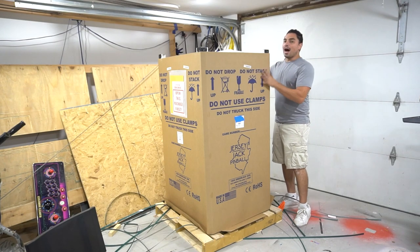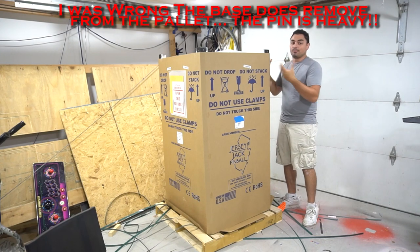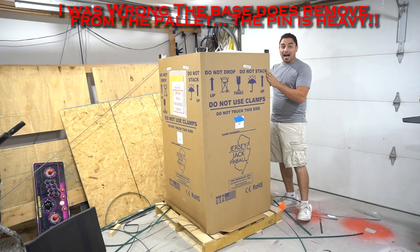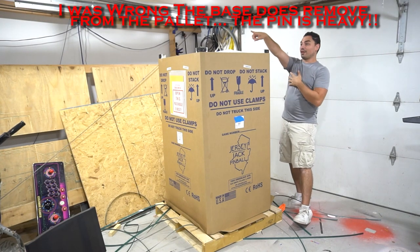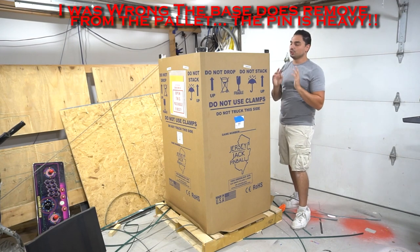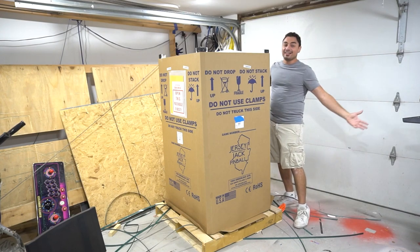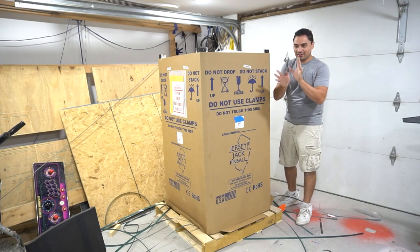I thought the box would come off the pallet. I do have a hand truck. I have to go down a couple of steps, and the way my house is, I had to measure whether this pinball machine would fit. The box is 31 by 30 inches, and my doorway by the garage — which is closer to my basement — is only about a 28-inch opening. Too close for comfort.